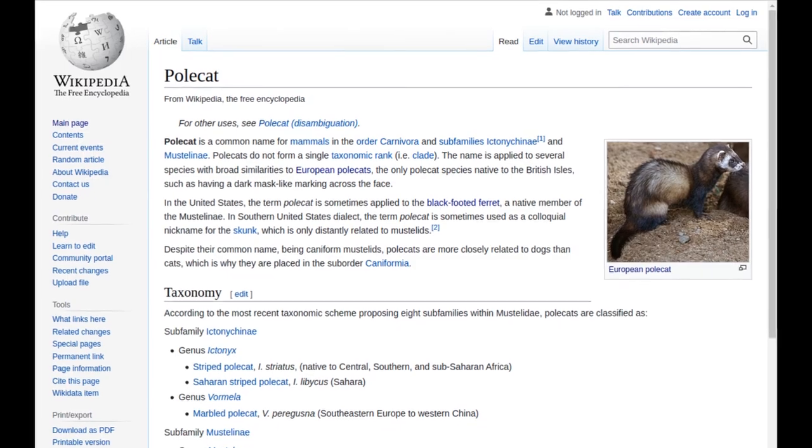A polecat is actually a critter in Western Europe — it's a mustelid, which is in the same family as a mink, sable, stoat, or ferret. But the European polecat is a little bit stouter and beefier. The story goes that early settlers in the eastern U.S. saw a skunk and had no idea what it was called, so they just called it a polecat. Eventually a skunk got the name skunk, but some old timers, certainly in the rural pockets of the deep south, kept calling a skunk a polecat.